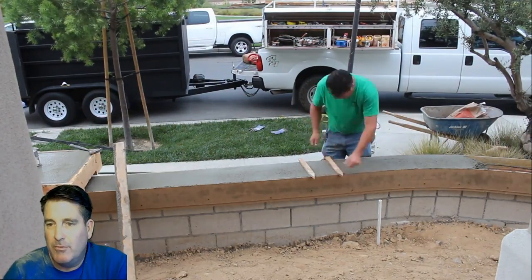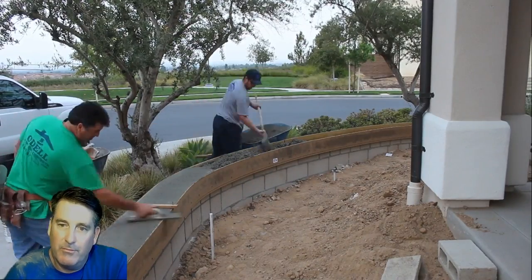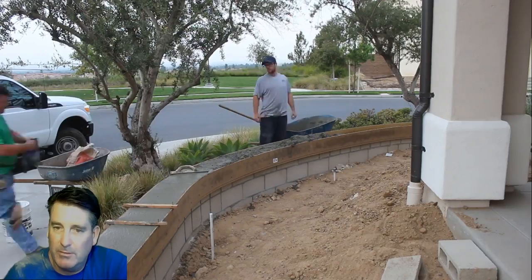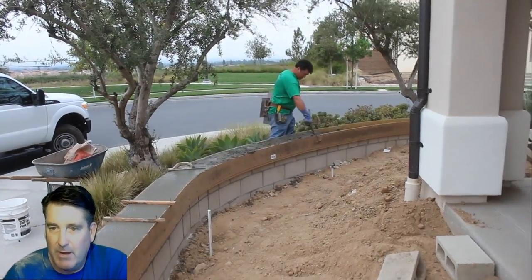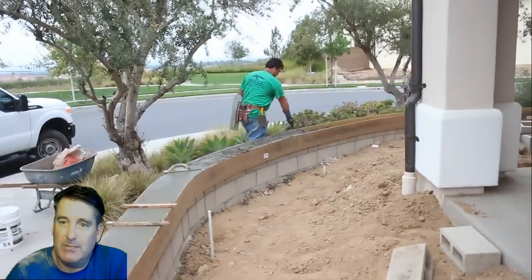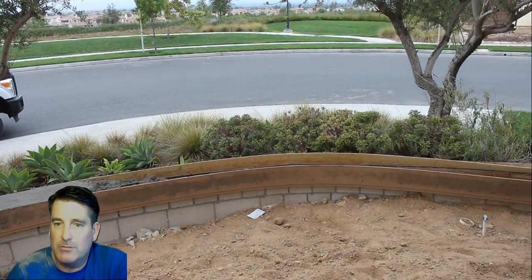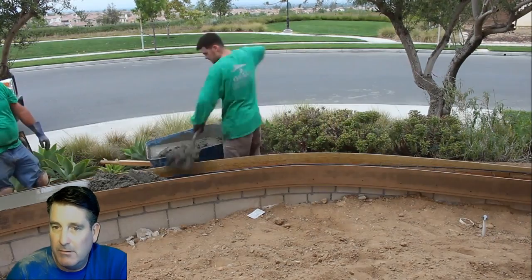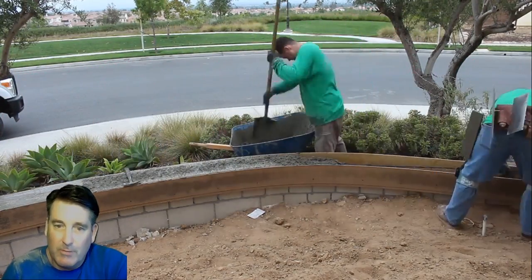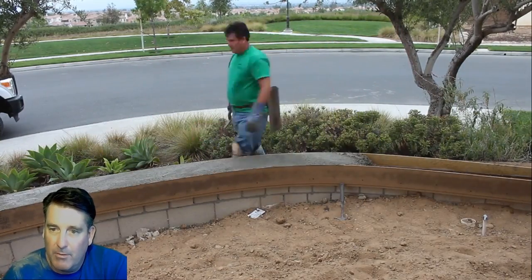This particular mix I'm using is also 4500 PSI and I threw in some fiber mesh. For every five bags — a mixer full using 60-pound bags — I used a handful of fiber mesh in each batch. I used Stealth fiber, it's about three-quarters of an inch long so it's barely visible. In this case it won't be visible at all because we're going to throw some color hardener on top, which gives you a cream layer right over the top of that fiber.